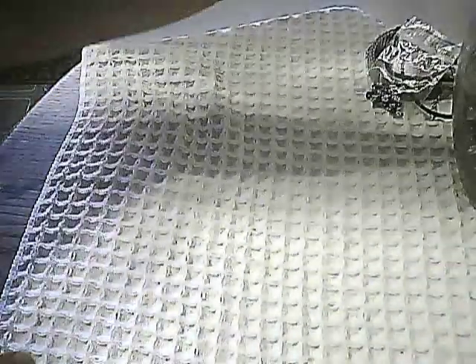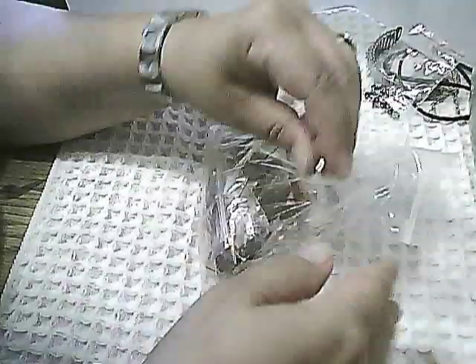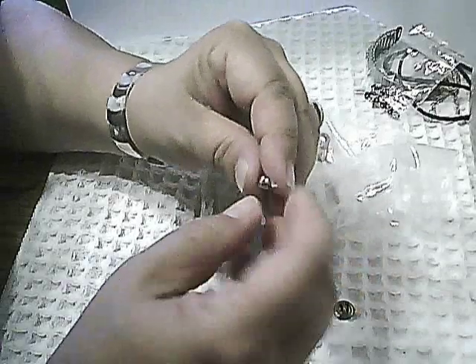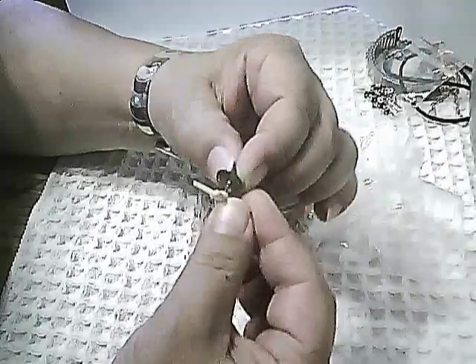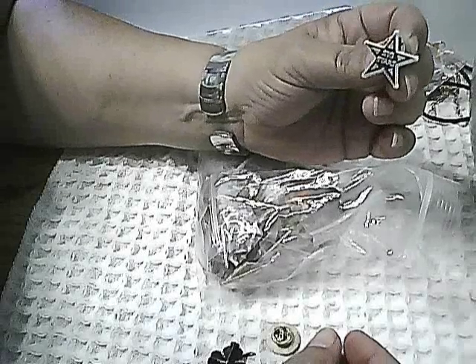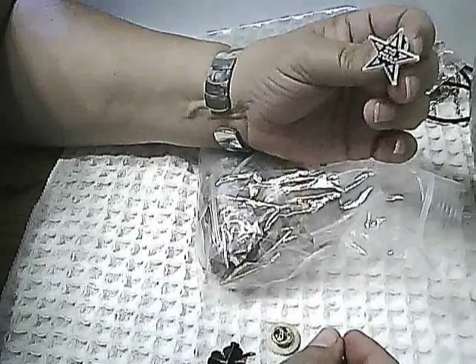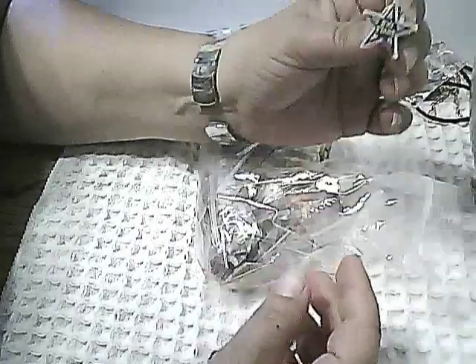Next in the jar, I have a number of little bits and pieces. Here is a bale that needs a pendant to go with it. Here is a plastic pin that says Ski Stars — if you know anybody who likes to ski, I'd be happy to send that to them.